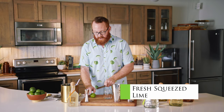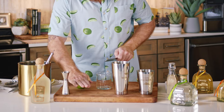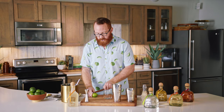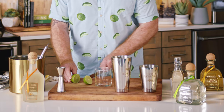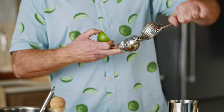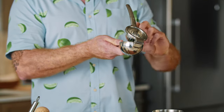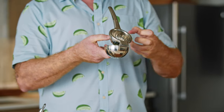Gotta start off obviously with fresh squeezed lime. What I like to do is give it a little bit of a roll on a hard surface just to break up the cells — you're gonna get a little bit more juice out of it. Split it all the way down the middle and then you're gonna use a juicer. This is the preferred type — what we call an elbow juicer, because it's gonna turn the lime inside out and press out some of the oils from the skin as well, which gives you much more flavorful margaritas.